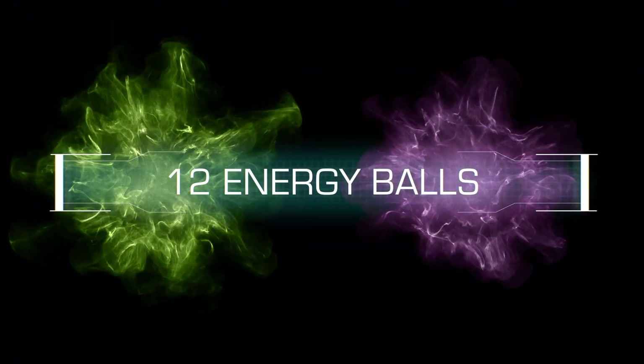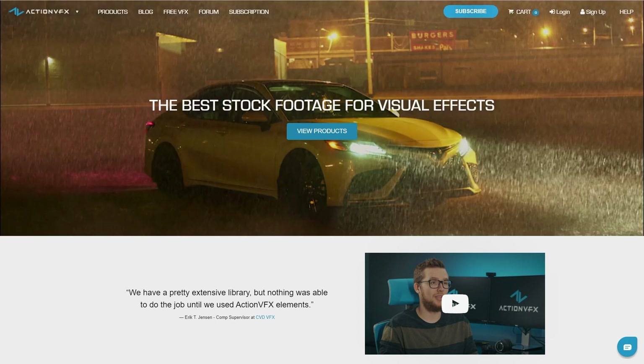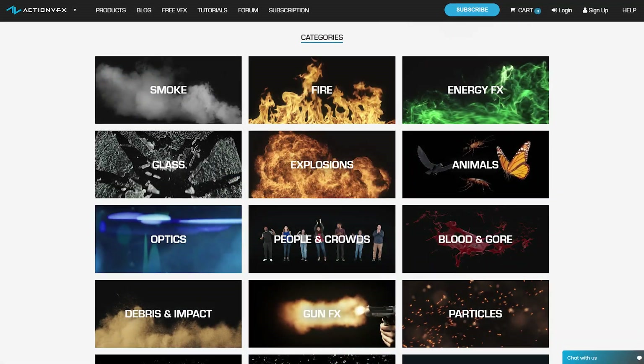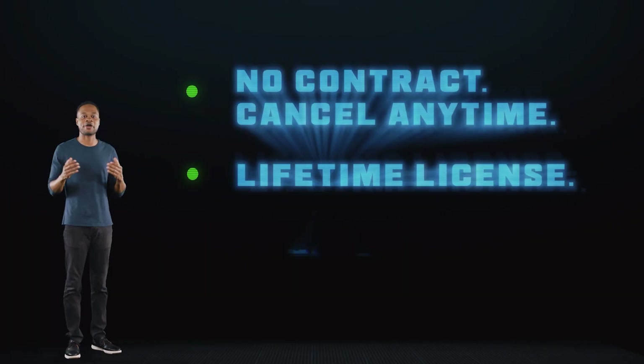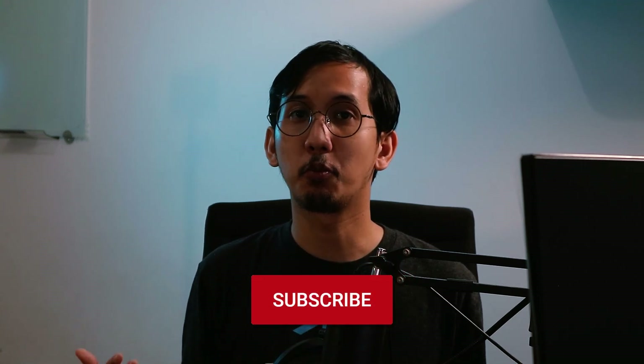And there we go — that was how I created this Miss Marvel cosmic energy effect in Adobe After Effects. If you want to purchase the assets used in this tutorial, check out actionvfx.com, where we provide high quality VFX assets including fire, explosions, energy, and many more. You can also sign up for an Action VFX subscription starting at just $14.99 a month — the most affordable way to access our library, cancel anytime, no contract. Thanks for watching! Drop a like, let us know in the comments what you thought, and subscribe — we're aiming for 100,000 subscribers by the end of the year. See you next time!